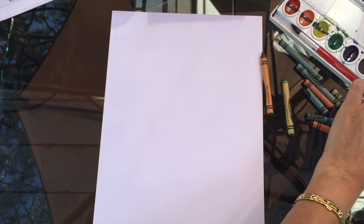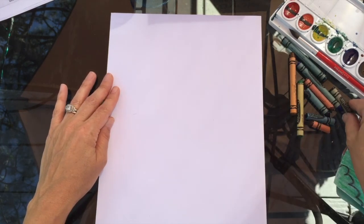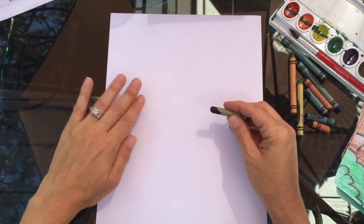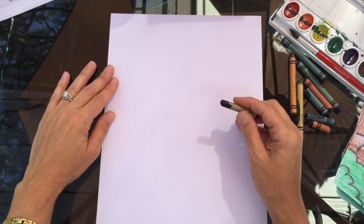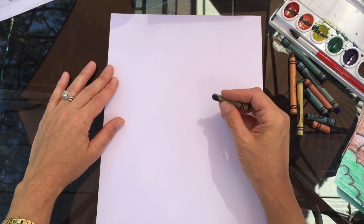The first thing I want you to do is get yourself a piece of paper. I ended up using a black crayon with this so it'll show up really well. If you have a black crayon and you want to use that you can; if you don't, you can use something else that you've got.